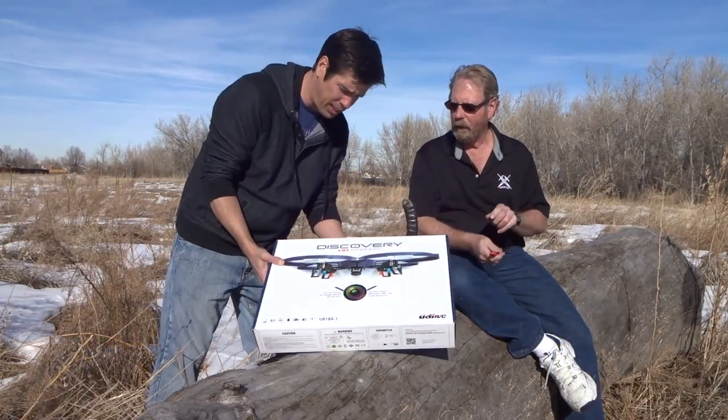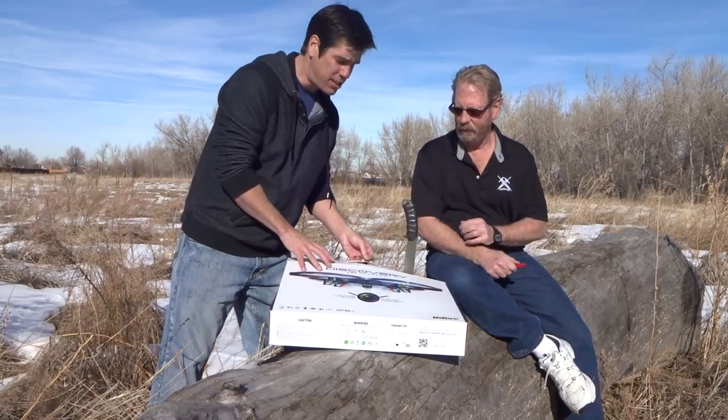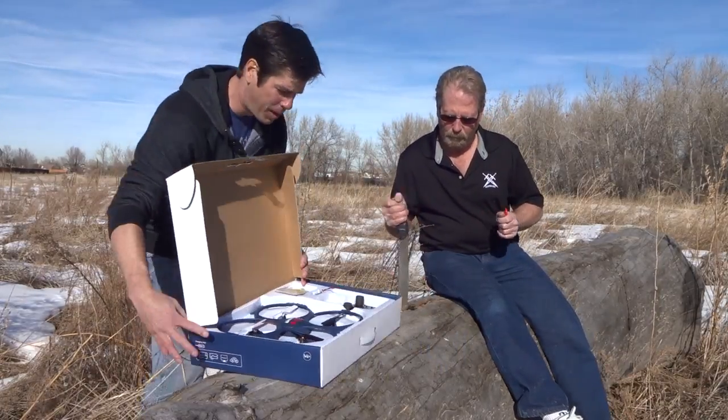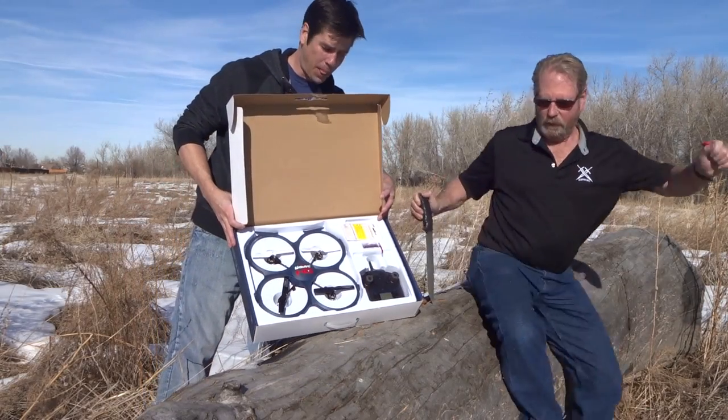We're going to open it right now in front of you. Now, this is a 720 HD camera on this thing installed in it. That's a nice setup, the box there. That knife was stuck in there. There you go.